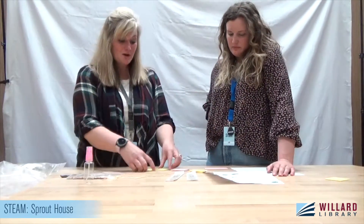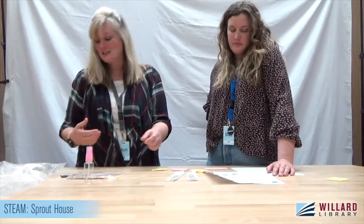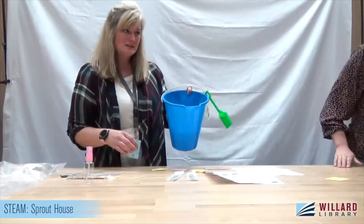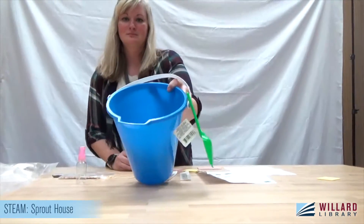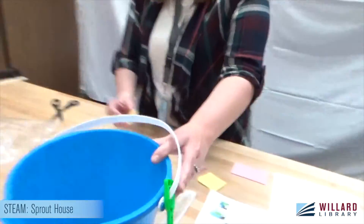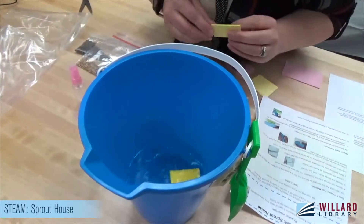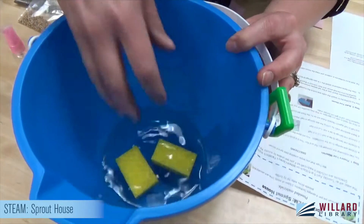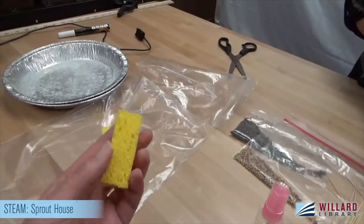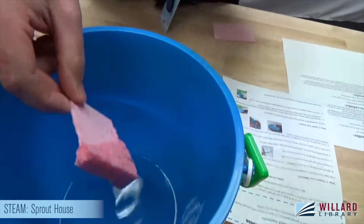Now it's the kind of cool part where we turn these hard thin things into squishy sponges. Did you guys see it grow? It grows so fast! Isn't that awesome? I'll do that with the others. You kind of want to squeeze them out good. Look at how big they are — they're like normal size now. They hydrate very quickly.